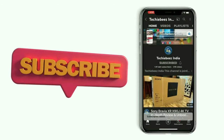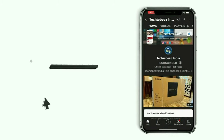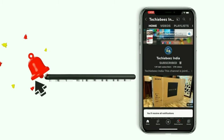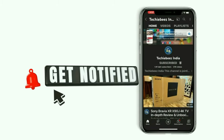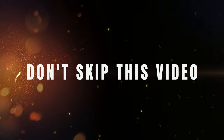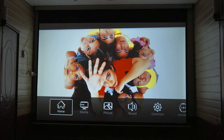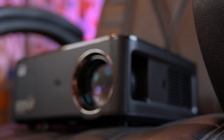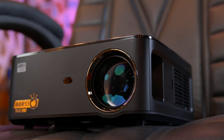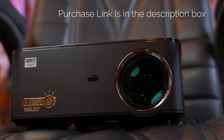If you are new on this channel, please subscribe so that you can get reviews of any electronic product to help you make your decision. Watch the video without skipping to the end, because today I will tell you how to connect this projector with a 5.1 home theater system, and I will also give you tips to extend the projector's life. The purchase link will be found in the description box below the video.